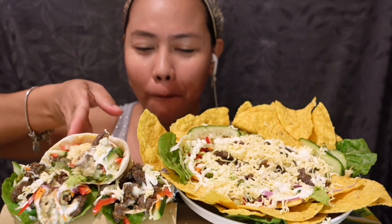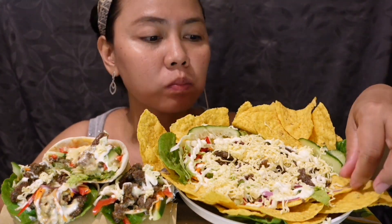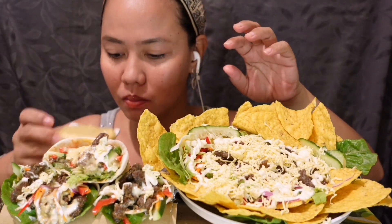It's good, it's good. It's the spice. And the blech cheese. That's hot.